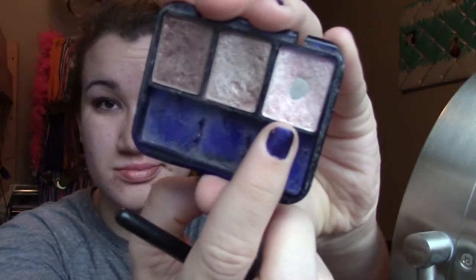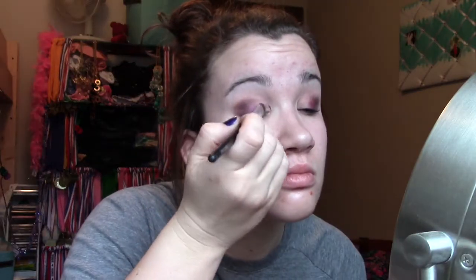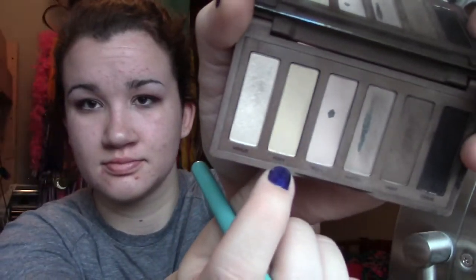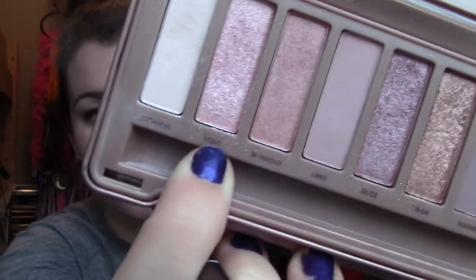And then I took this Covergirl Shimmering Sands Trio and put the lightest color on the inner part of my eyelid, and then with Foxy from the Naked Basic palette I blended that out. And then going back in with Dust, I applied that right where the lighter color and the purple met to blend that out some more.